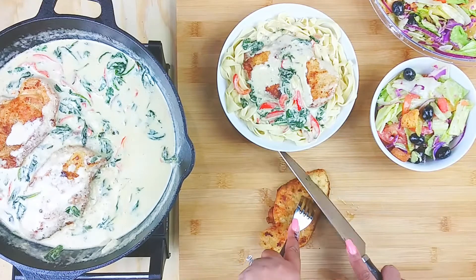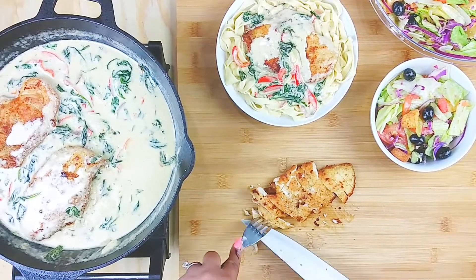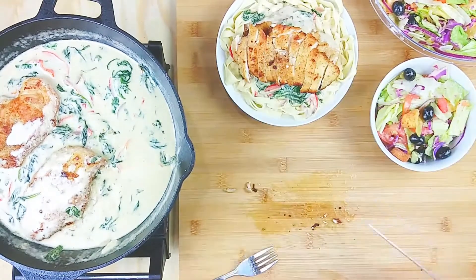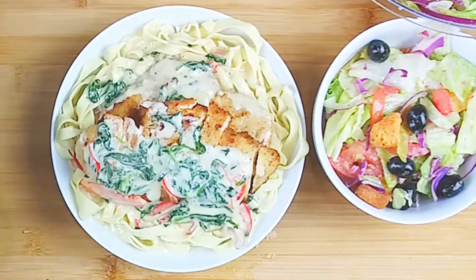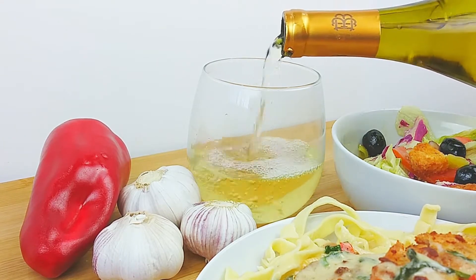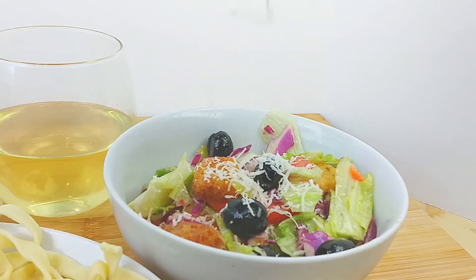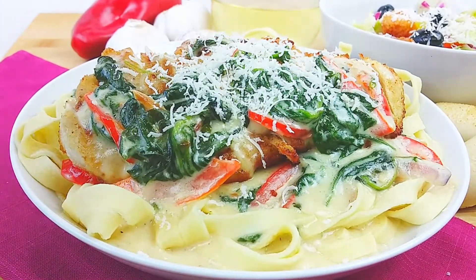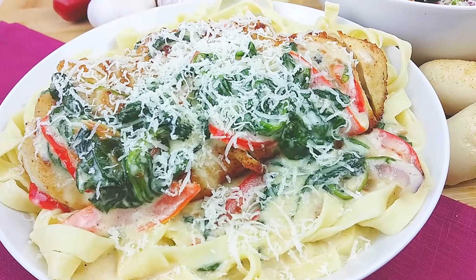Fresh pasta only takes literally 30 seconds in boiling water — it does not take long at all. Slice the chicken across the grain and throw it on top. Add a little more sauce on top because the more sauce the better — you do not want dry pasta. And just like at Olive Garden, here's your free sample of house wine. Top with parmesan on your salad and on your dish — tell me when! I like a lot of cheese, y'all.